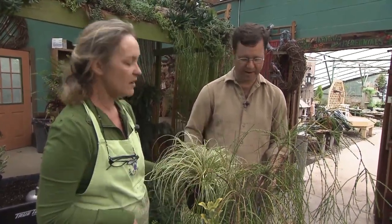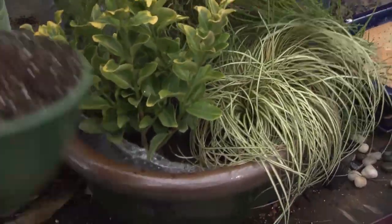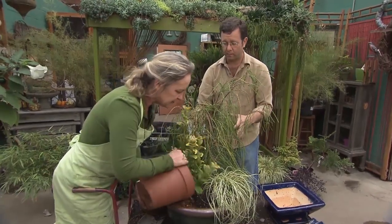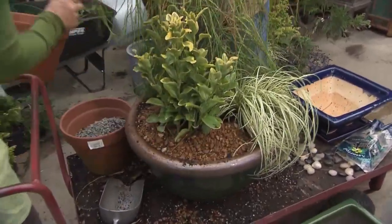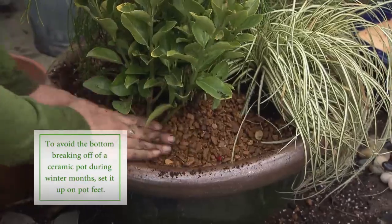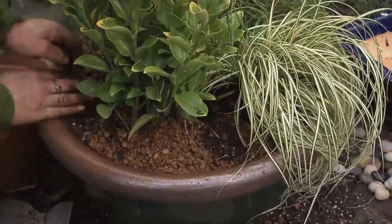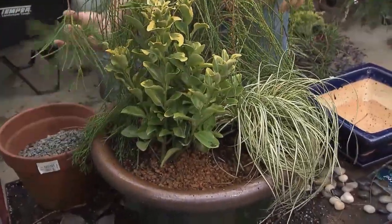This is Carex Evergold — it's not really a grass, it's a sedge, and it got its name Evergold because it's evergreen and looks this way year-round. Snuggle it right down in front. Once all the soil is in around your root balls, the next step is top-dressing with gravel. Gravel top-dressing reduces evaporation from the surface and helps hold in moisture — essentially mulching with gravel. Poke some down into the soil for drainage, and the gravel also outlines the plants and makes them look good.